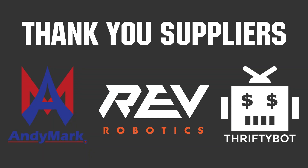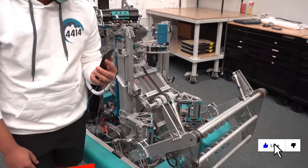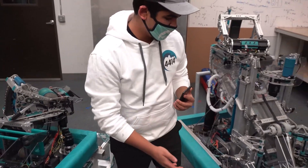Thank you to Annie Mark, Rav Robotics, and the ThriftyBot for being official suppliers of the Bulldogs Robot in Three Days. Don't forget to like, subscribe, and ring the bell to stay up to date on our new videos.